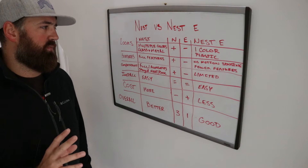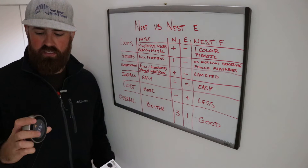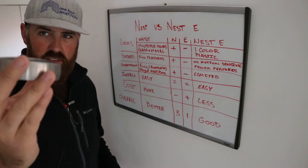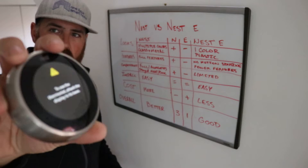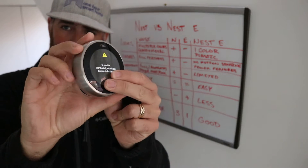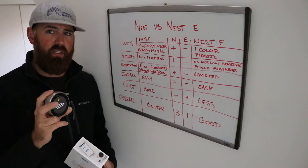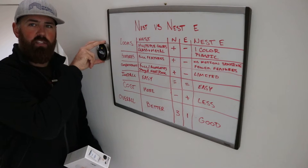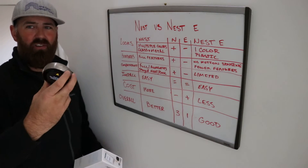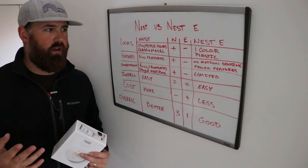The very first thing that comes to mind are the looks of the Nest versus the Nest E. The typical Nest thermostat — the front face is glass, which is a really nice finish, and then the outer ring is stainless steel. It really has a nice fit and finish. It looks like a high-end piece of equipment on your wall. People are always drawn to it — they walk into a house and they're like, wow, you have a Nest.